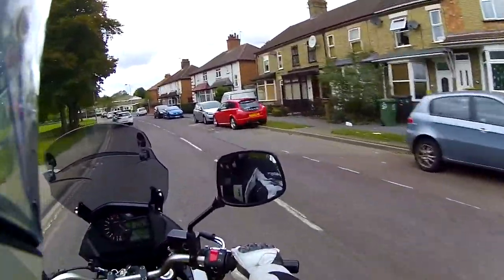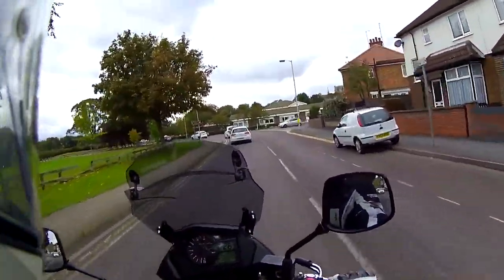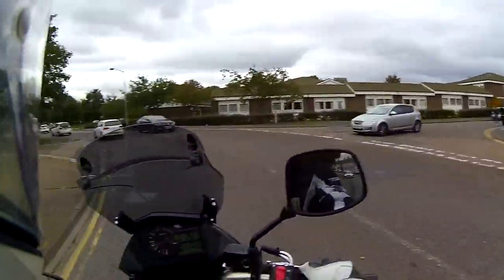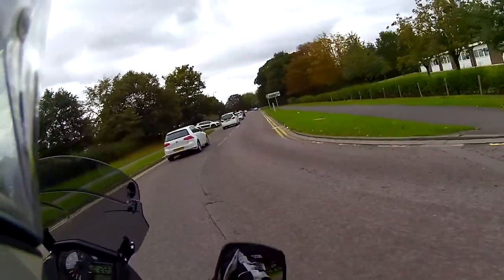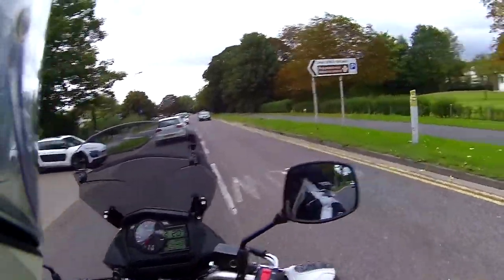When you first get on, the bike looks incredibly big, but it doesn't feel heavy. It's lovely and nimble and it's fantastic around town — just lots of nice low-down punch, really smooth, and it feels really nimble, which is great.